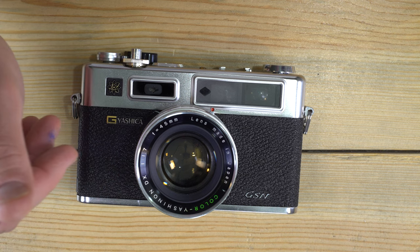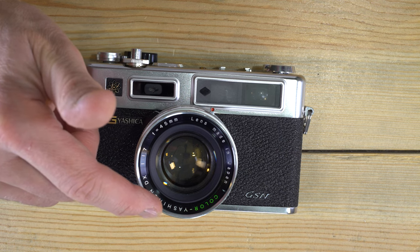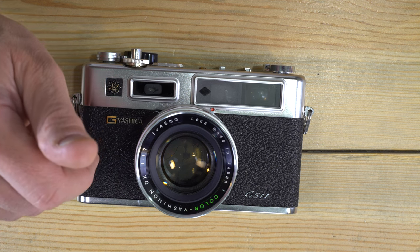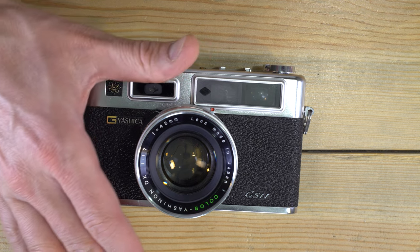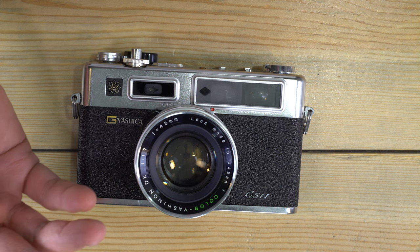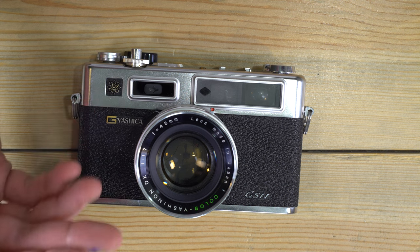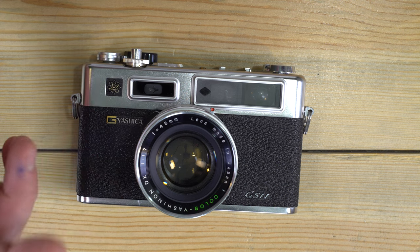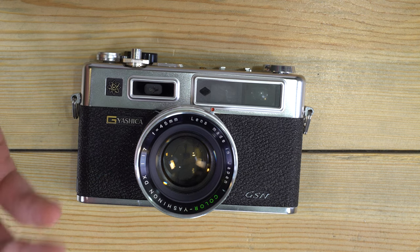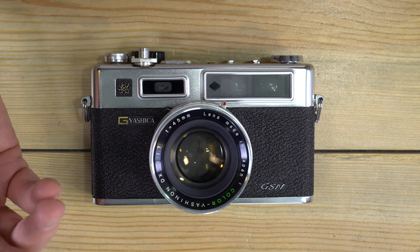These cameras were made by Yashica in Hong Kong from 1973 until 1977. It was preceded by the GS and GT models. Nothing directly followed it — no electro cameras were made after this. By the mid-to-late 70s it was clear the days of the rangefinder were numbered, with people preferring SLRs or easier-to-use point-and-shoot cameras. The rangefinder was pretty much extinct by the end of the 70s.